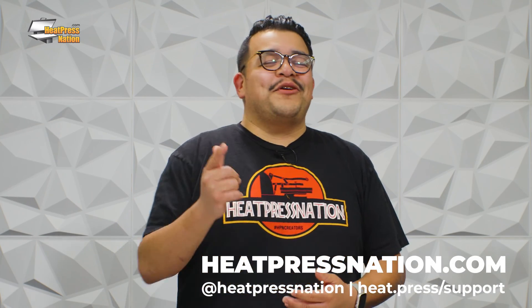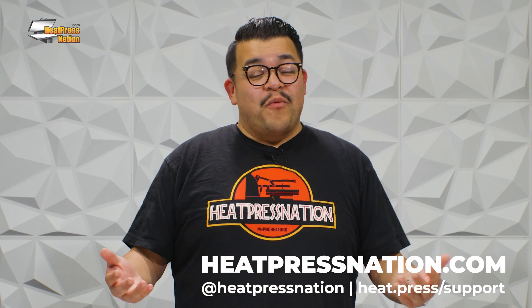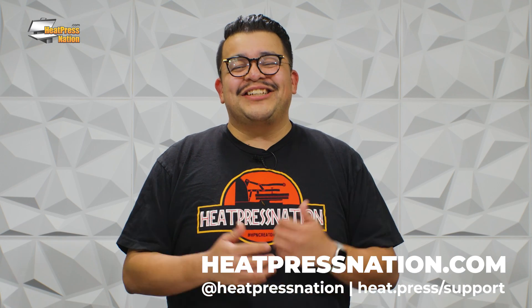And there you go — we've just unboxed and set up our brand new Silhouette Curio 2. Stay tuned for part 2 in this series, where we perform our very first cut and make our first project. For more content like this, be sure to subscribe to our channel and hit that notification bell. For more Silhouette products and other heat transfer equipment, head on over to HeatPressNation.com.